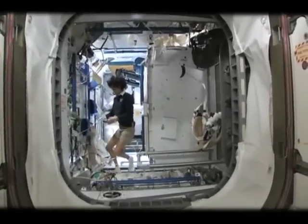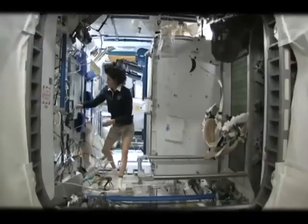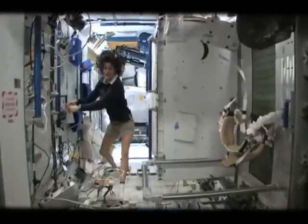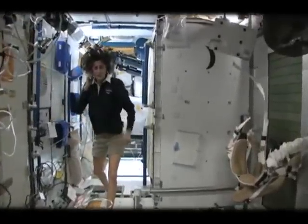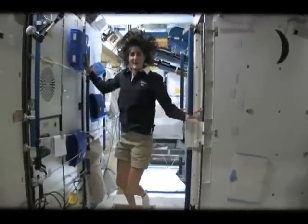I know there are some questions about how to use the bathroom and how do you actually live in space like normal. At home I mentioned real quickly about getting up in the morning and brushing your teeth and washing your face. Well, how do you do that? Well, here is the bathroom essentially.